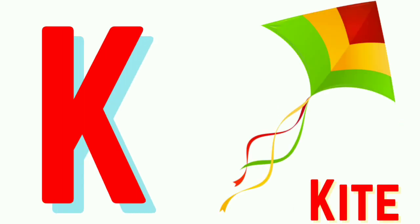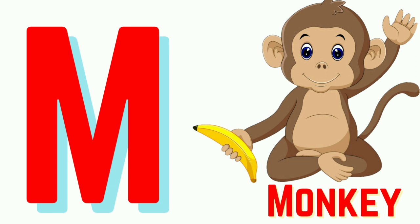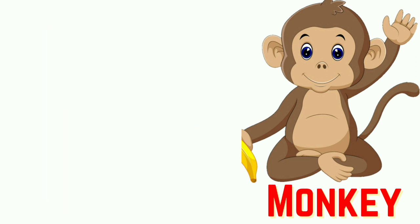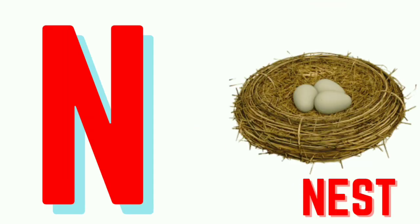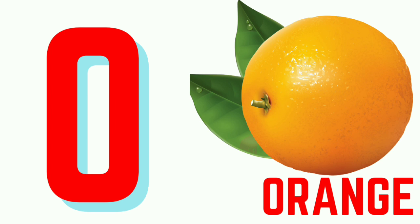K for Kite. L for Lion. M for Monkey. N for Nest. O for Orange.